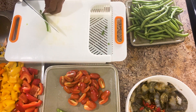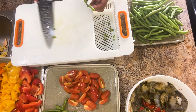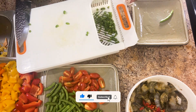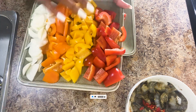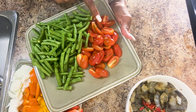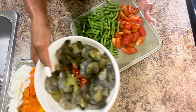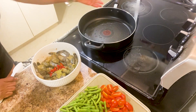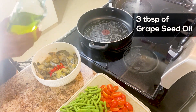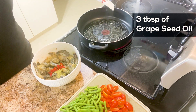Next up will be my beans. They're all washed already, I'm just going to trim them. I'm not going to cut them small. As you can see, I have my peppers — red, yellow, orange — my onions, my grape tomatoes, and my beans. I use 12 ounces of beans. I have my pan on and in this video I'm going to use grapeseed oil.